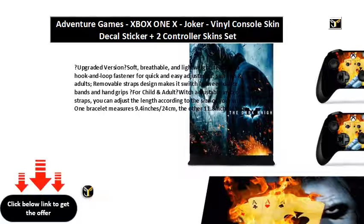What you get: one 11.8-inch dance band for adults, one 9.4-inch dance band for kids, an 18-month worry-free warranty, and friendly customer service.